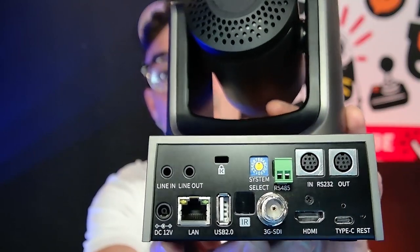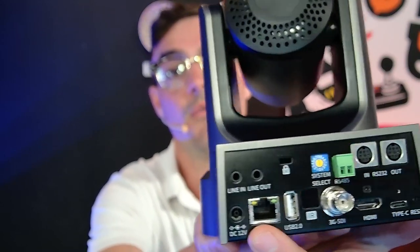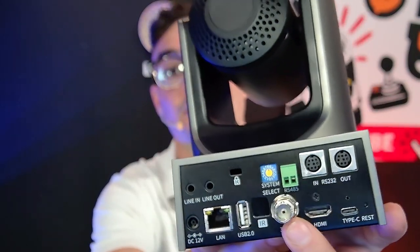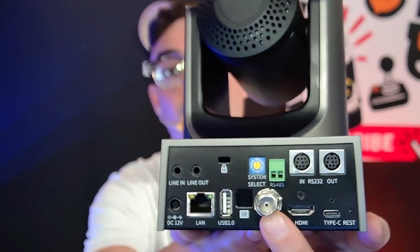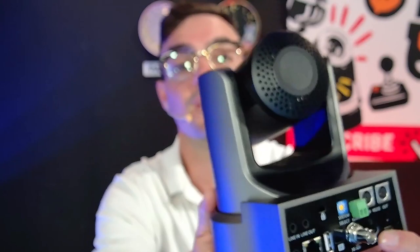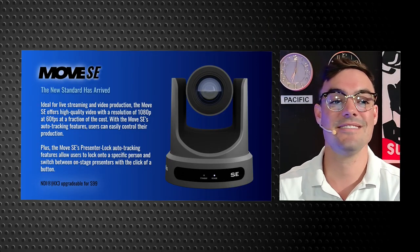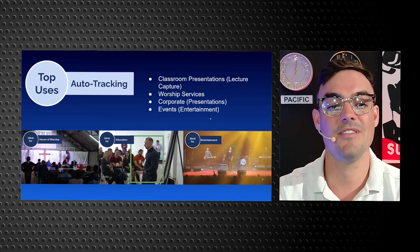We have Ethernet, which is available with PoE — power over Ethernet. We have SDI, which is a tried and true, very popular SDI connection, HDMI, and USB, which you may have seen in our last video if you watched video one. So very excited about these cameras and we're going to go into some of the details.